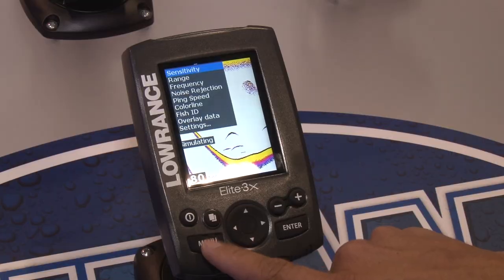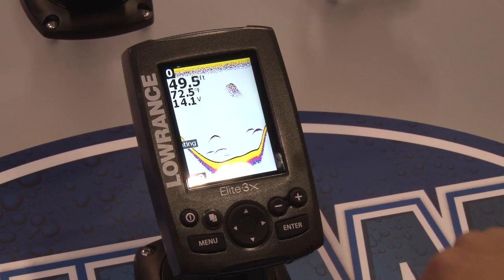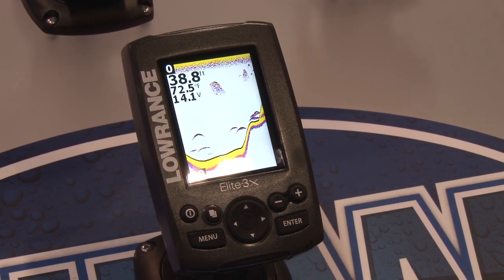That's right. So this is the first color fish finder under $100. Not only is it a big value, so a guy gets color — you're also seeing now with color, you're able to see fish right on the bottom instead of shades of gray. Is that a fish? Is that bottom? Now you have two different colors, easy to see. Sunlight visibility is gigantically improved.